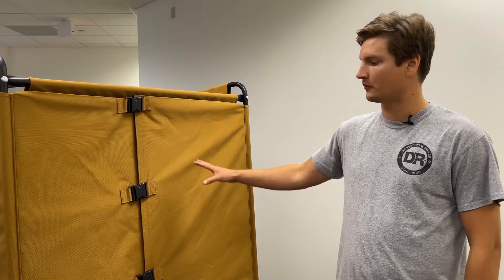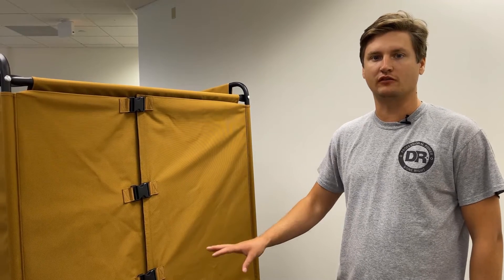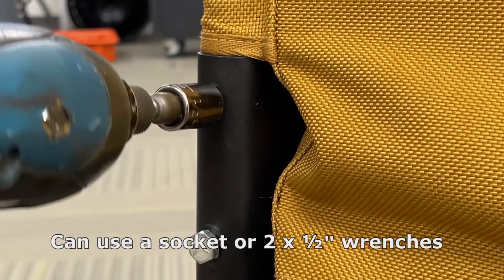Now that the canvas is assembled onto the machine, go back through and tighten up any hardware left loose. Start in the back and work your way around. For all the hex heads, you're going to need a half inch wrench and a half inch socket.